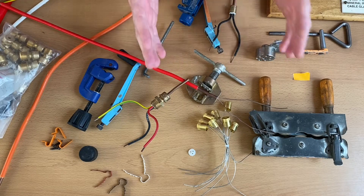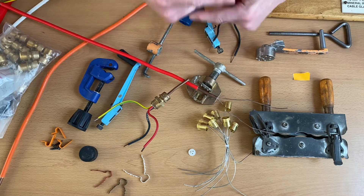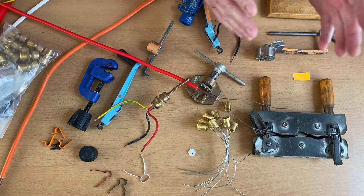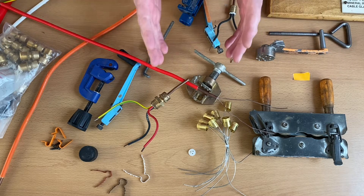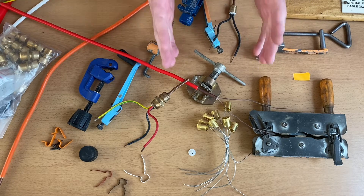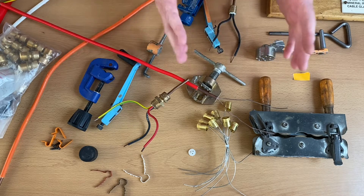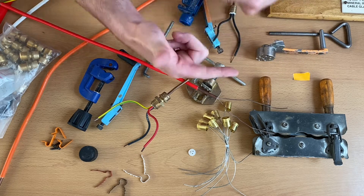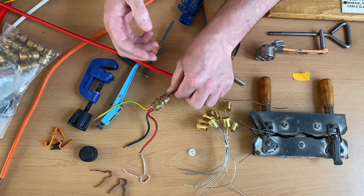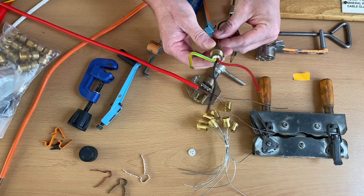Today's video adds to a series of videos I've done on MICC Cable - mineral insulated copper clad cable - sometimes called MI Cable and sometimes on site actually called Pyro Cable. PyroTanex actually make mineral insulated copper clad cable. In the other videos in this series I've shown you how to strip MI Cable, how to put the end onto an MI Cable, in other words seal the end and explain why you have to do that.